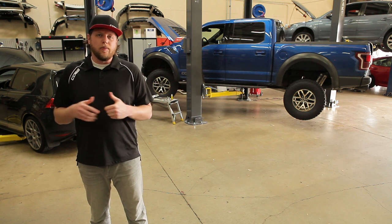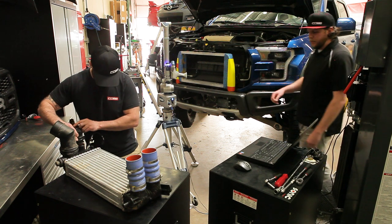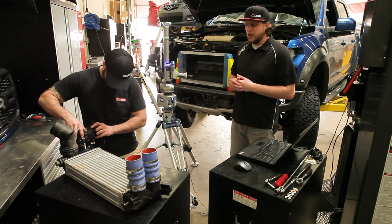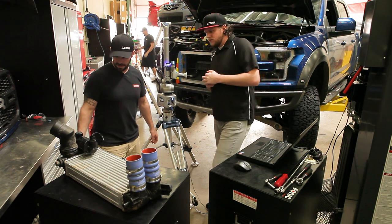One of our engineers is working on an intercooler kit right now, so let's go check it out. This is Chris Mitchell — he's one of our mechanical engineers at COBB, so he designs a lot of the parts. He's working on the Raptor today. Show me what you're working on.